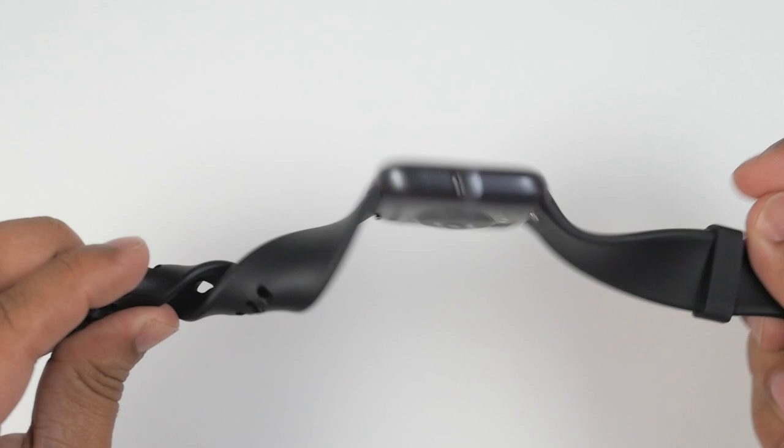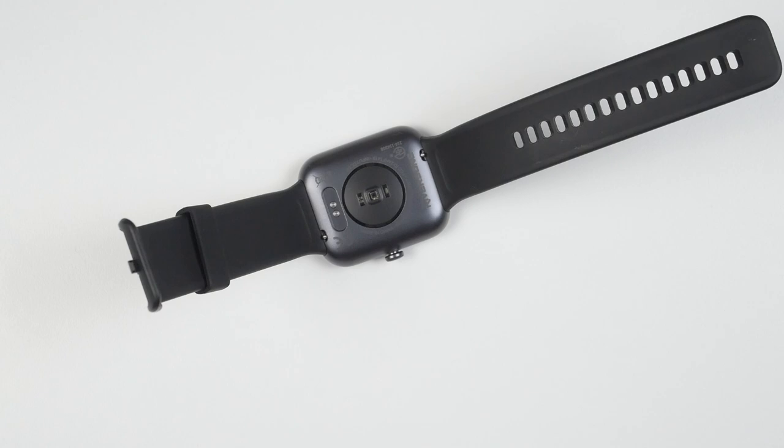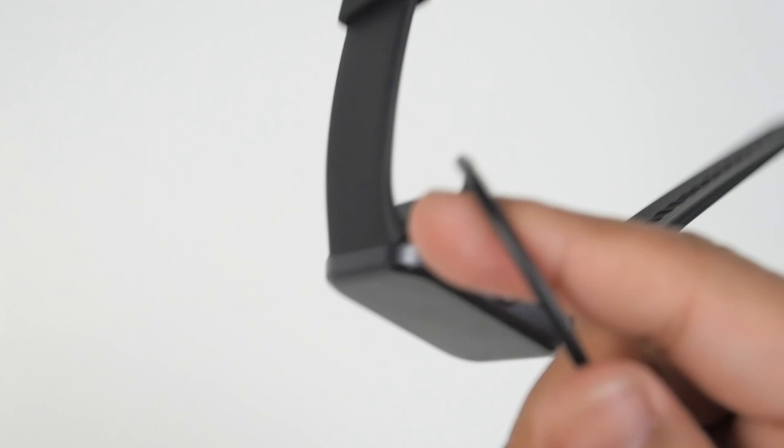Now let's talk about charging. They've provided a charging cable and the magnet is very strong. It takes around 118 minutes to charge from 0 to 100 percent if you totally drain it. The box says typical usage time is 8 days, but I've managed to squeeze 9 days of usage time out of it.